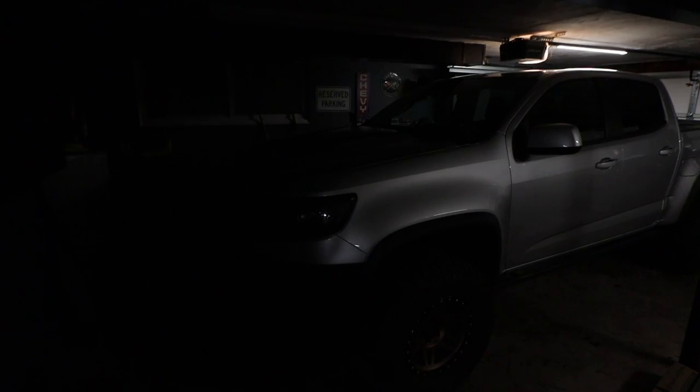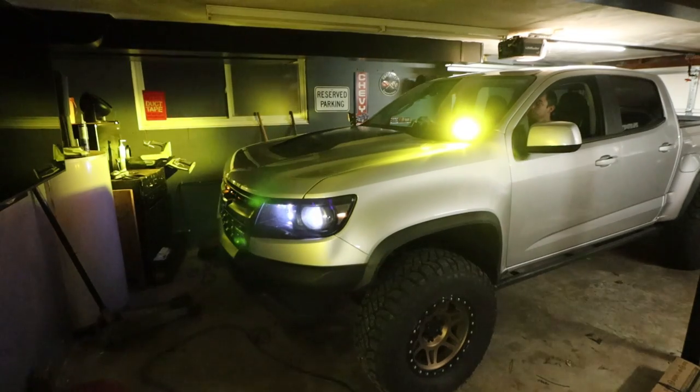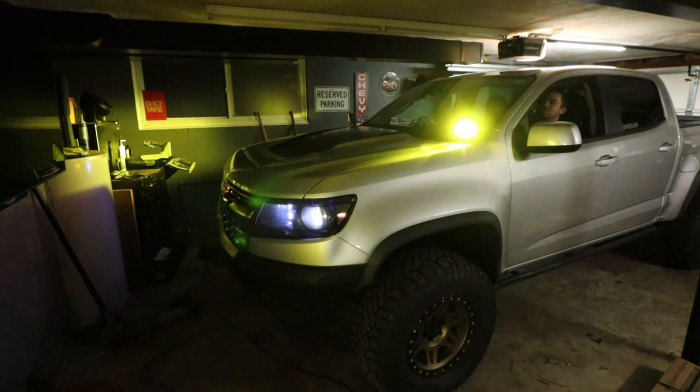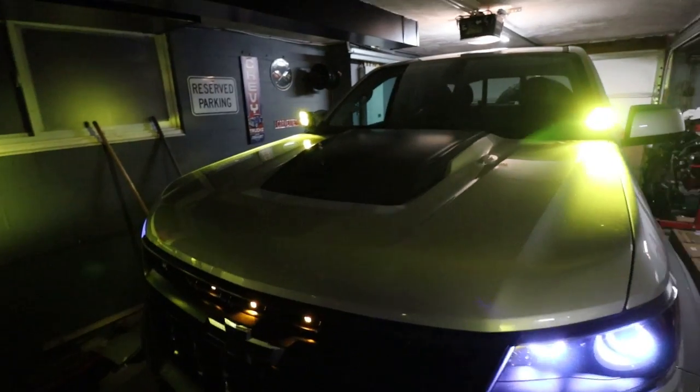Now it's just time to test them out and make sure they work. Ditch lights — nice. They work. Both work. Excellent. I'm glad I went with the amber — that looks good. They actually might be aimed pretty decent. I'll have to take them outside, see how I want them adjusted, tighten them down, and they're done.